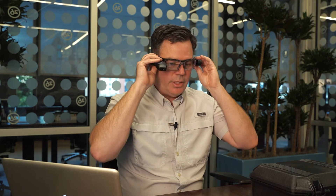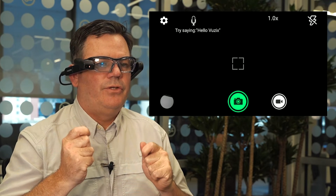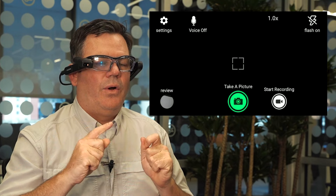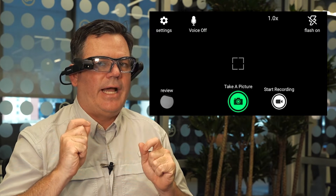What you're going to do is go to the camera option, go into it, and it's going to pull up a screen. Once you say 'Hello ViewSix,' it's going to show words around each of the options.